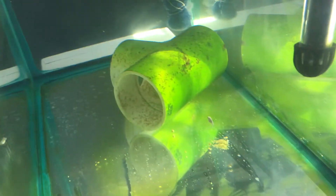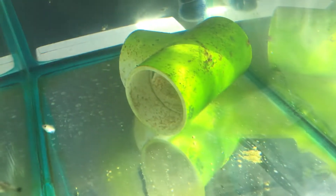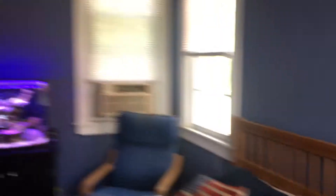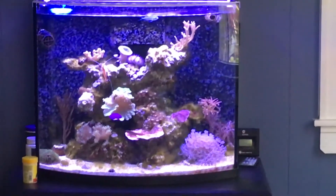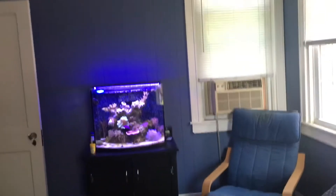As a bonus, I've also read that they like to eat hair algae, which would be good because my 25-gallon tank over there — which I'll have to do an update on at some point — has a ton of hair algae in it. I'll get into why that happened in a future video, but I'm getting that back under control.